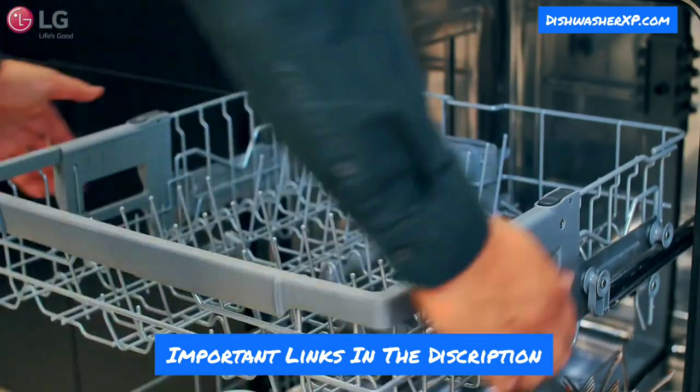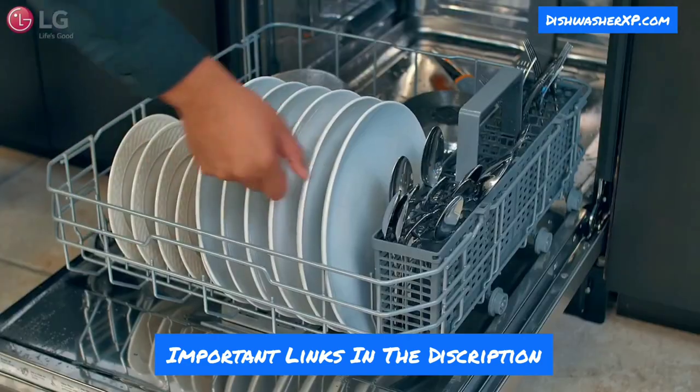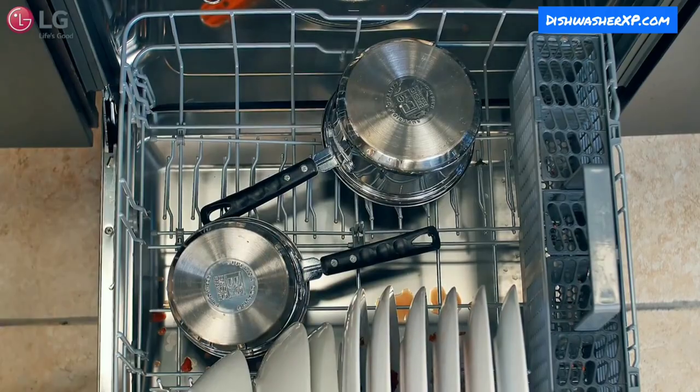This LG dishwasher doesn't have a 3rd rack cutlery drawer for silverware. If you're looking for a dishwasher with a 3rd rack cutlery drawer, you can consider the Bosch dishwasher — link in the description.